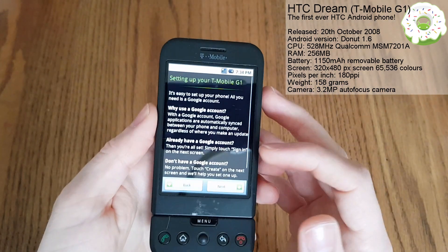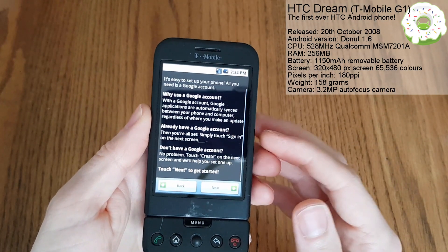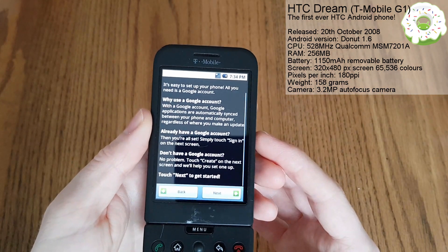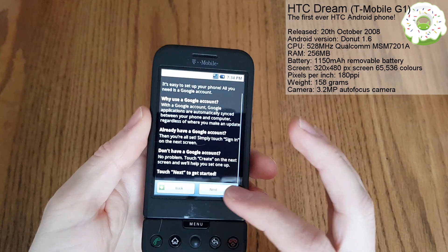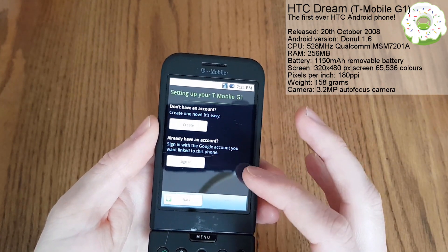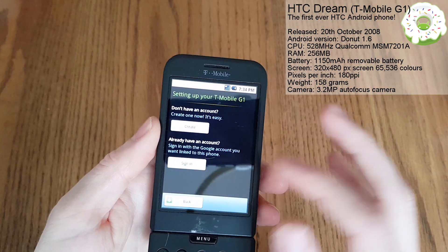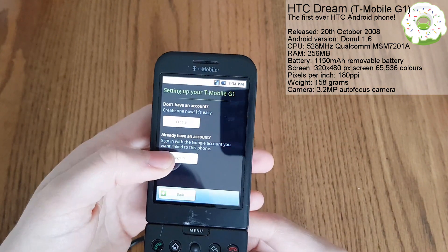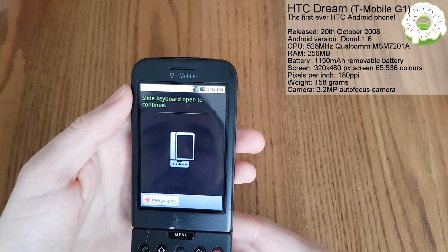Why use a Google account? With a Google account, you can use Google applications, automatically sync between your phone and computer regardless of where you are when you make an update. Let's get next - let's just skip this. It's not going to let us. So I'm going to sign in with my Google account and try out the keyboard.